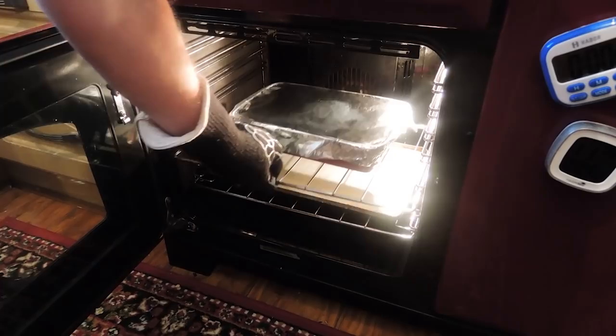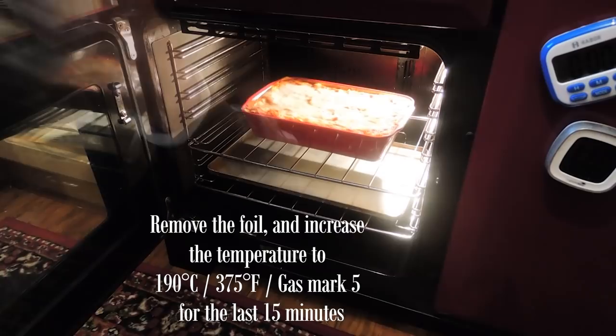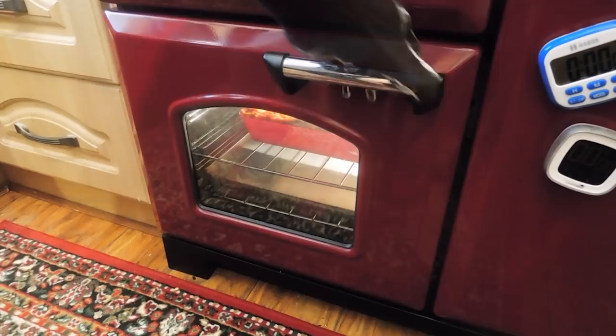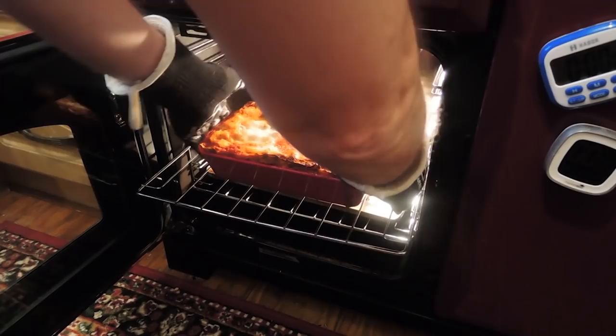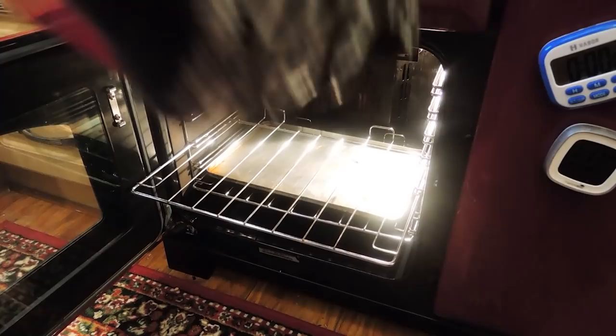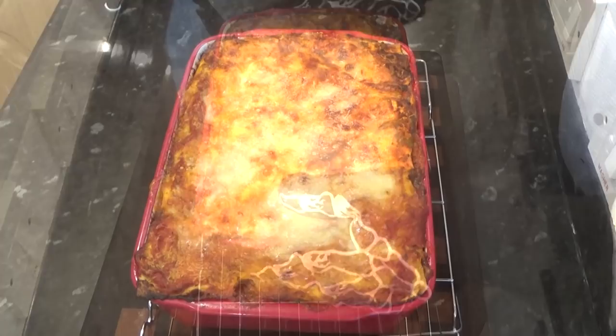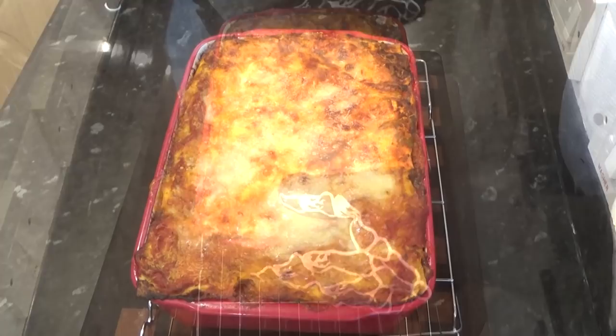When there's only 15 minutes left, you can carefully remove the foil. Now increase the temperature to 190 celsius — that's 375 fahrenheit or gas mark 5 — and that will result in a great texture to the top of your lasagna. When the time's up, get it out and onto a wire rack. There was a little spillage on the bottom tray, but not too much — it always pays to protect your oven. That looks and smells amazing. Now just let it cool and settle for 15 minutes and then I'll cut a slice out and have a taste.